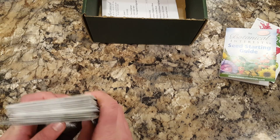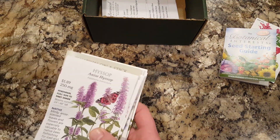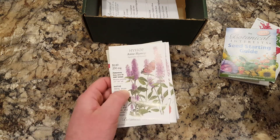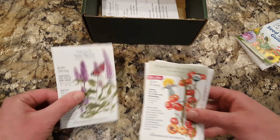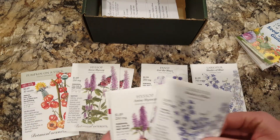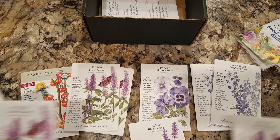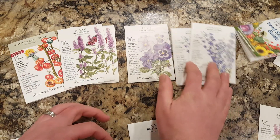A lot of this order is mostly blues and purples, which you guys know how much I love the blues and purples in my garden — probably my favorite, as well as whites. Let's just put these guys together; I think I got a couple of some of these. I got two, three, four things all together.